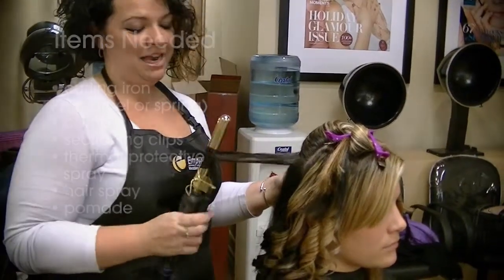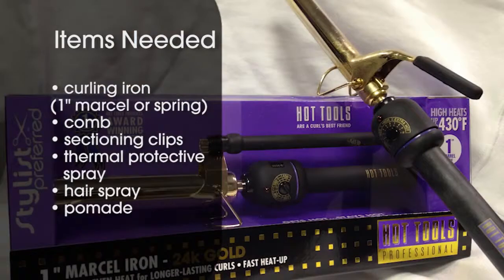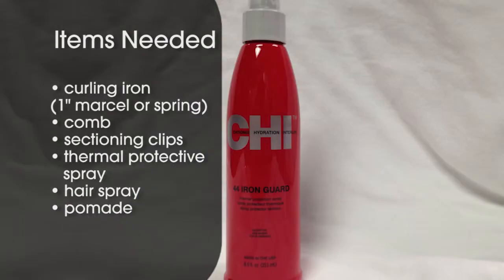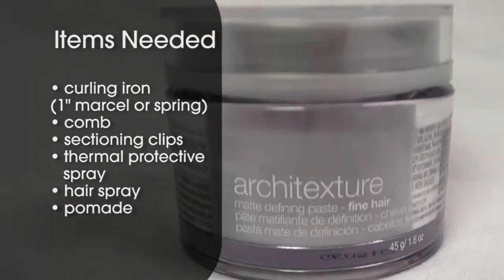In order to create this look, you will need a curling iron — one inch Marcel or spring will work — a comb, sectioning clips, thermal protectant spray, a light hold hairspray, and pomade.